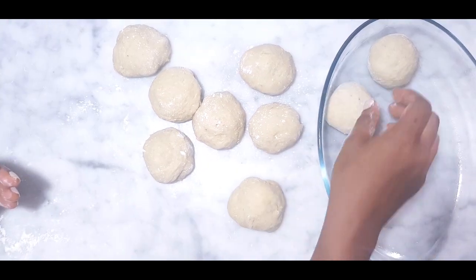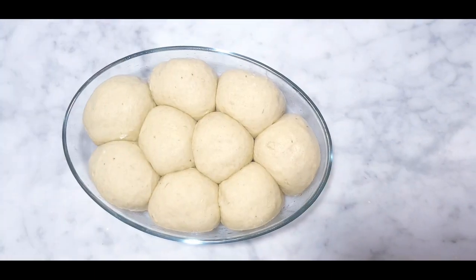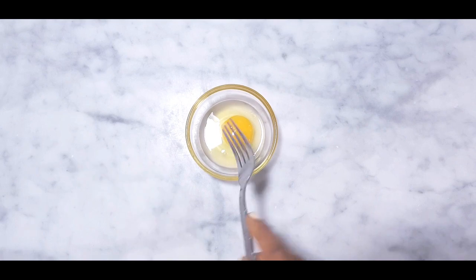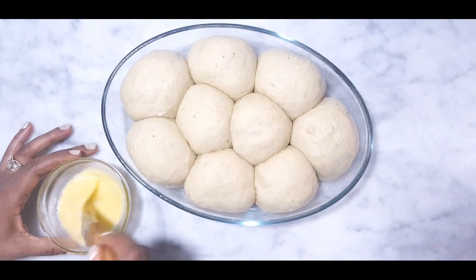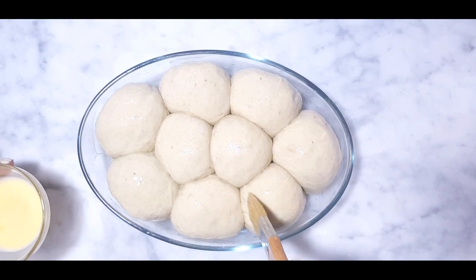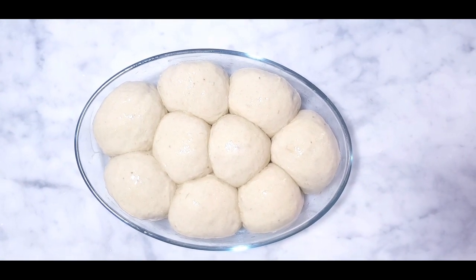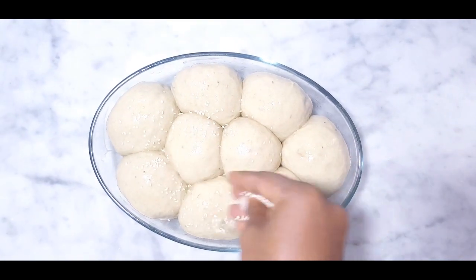Repeat the same process for the remaining eight pieces. Cover the dough with a tea towel and let it double in size for about 15 to 20 minutes. For the egg wash, whisk one egg and gently brush it on top, then generously sprinkle sesame seeds.